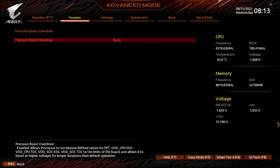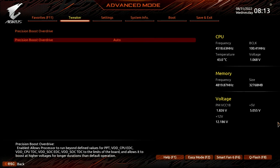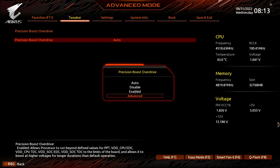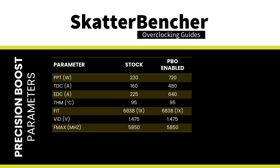Enter the advanced CPU settings submenu, then enter the precision boost overdrive submenu. Here is where we will do most of the performance tuning, as PBO provides us with the tools to increase the power, current, and frequency headroom of the precision boost algorithm. Set precision boost overdrive to advanced. Set PBO limit to motherboard. This adjusts the PBO platform parameters PPT, TDC, and EDC according to the motherboard auto rules.